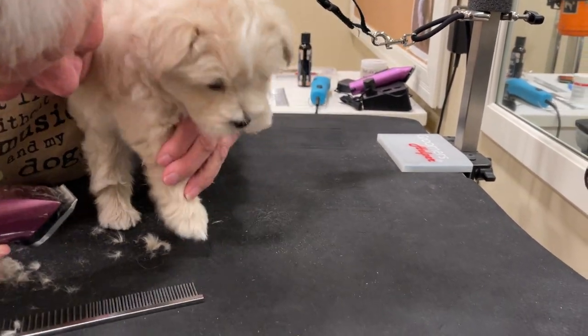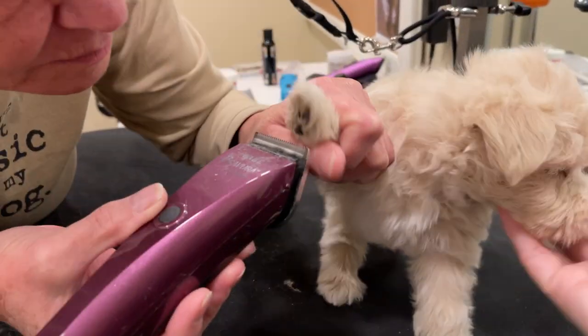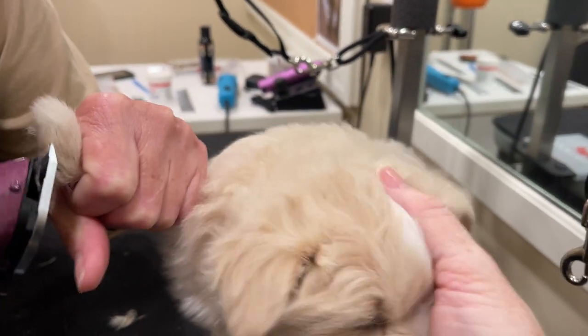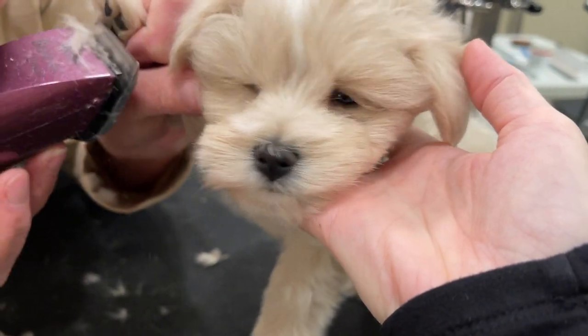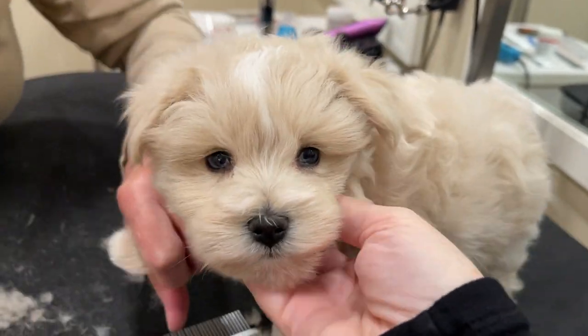The groomer will go around and do all of the paws, and she also regularly trims out right here in the eye area and cleans ears. When we bathe our puppies, we give them a bath in our sink, and I'll show you what that looks like.